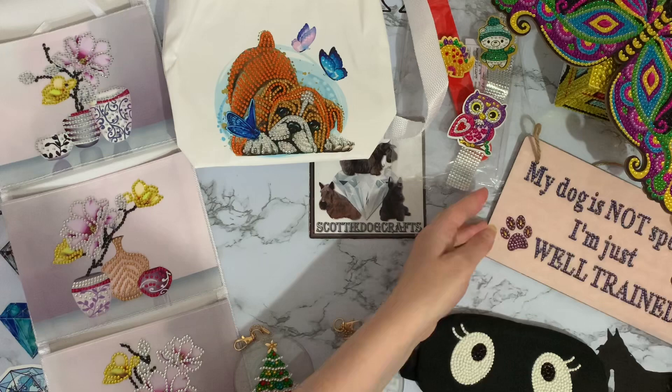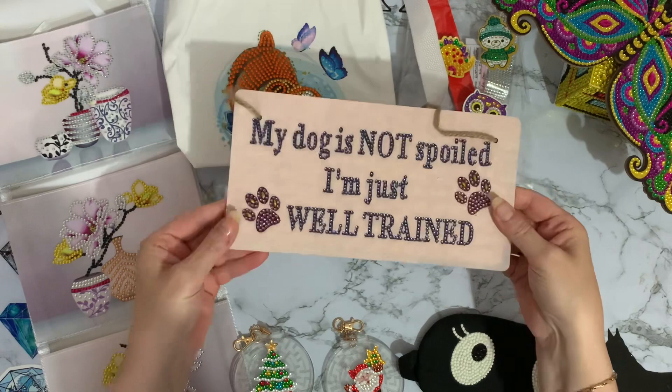My dog is not spoilt — I'm just well trained! We've got the gold still shining and that deep midnight blue is just fantastic — really come out well, really pleased with that. So this will now go on the wall because nothing is going to move on it, there's no sticky anywhere, it's just going to hang up like a normal sign.